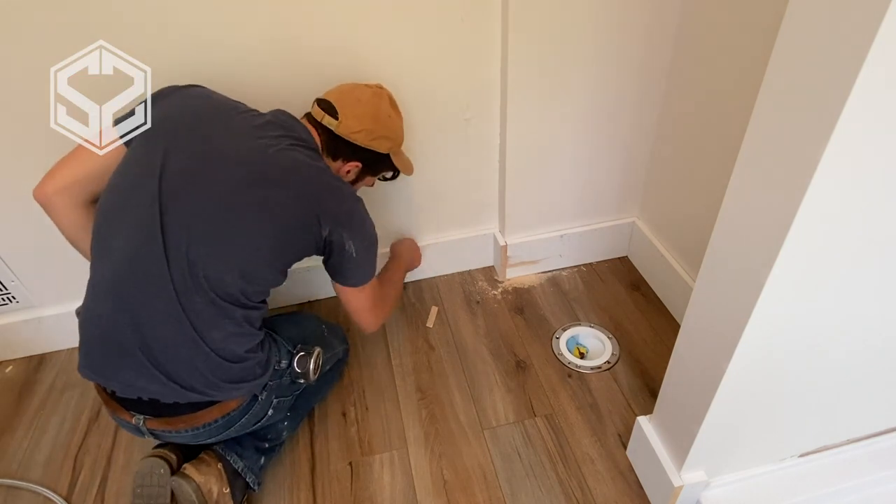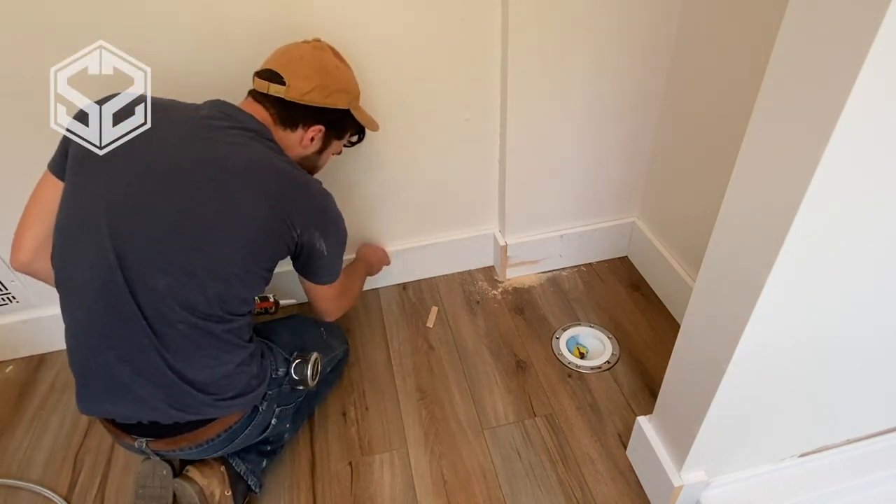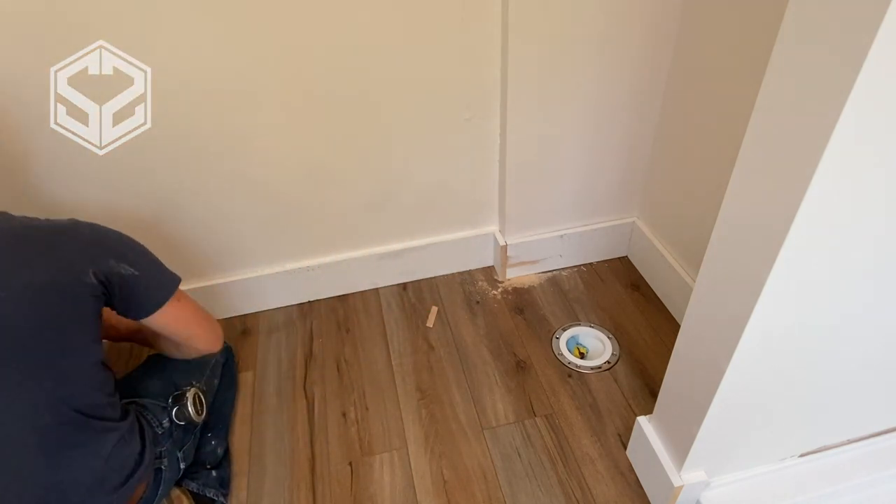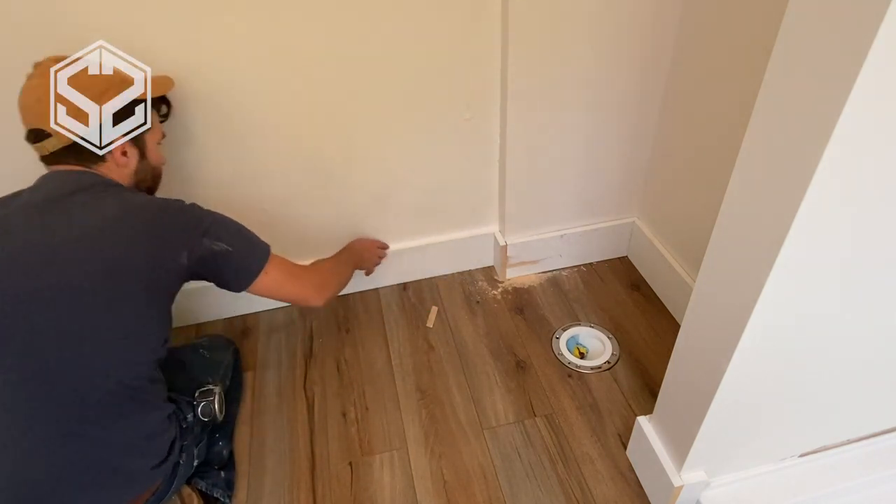Now I'm just going to take some regular white caulk and fill in any of the gaps in the moldings to make it look a ton better, and also fill in all of the nail holes so it's a nice smooth surface ready for paint.